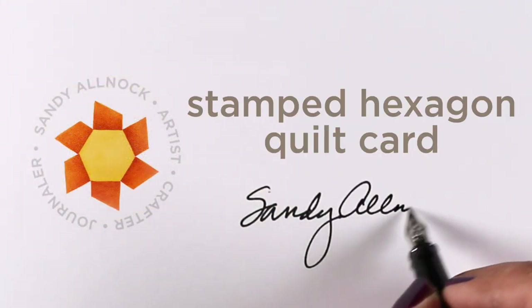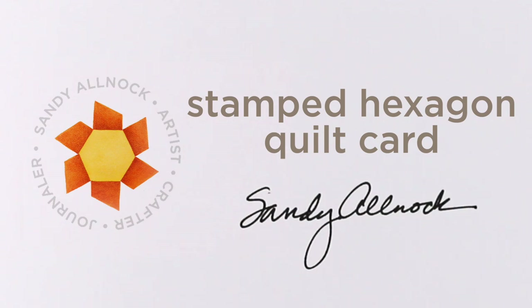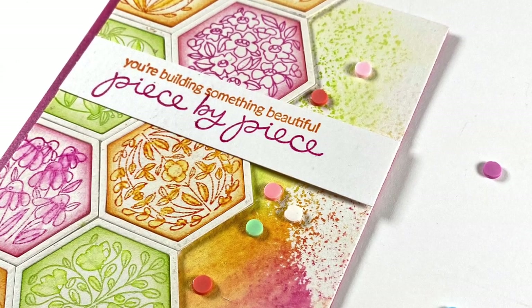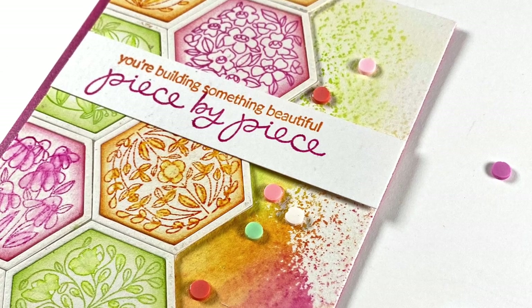Hi there, it's Sandy Allnock with a Sunday card instead of a Monday card - we're a day early because I wanted to be here to remind you to go over to Ellen Hudson's channel to see my other video.